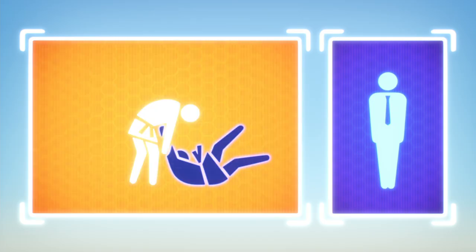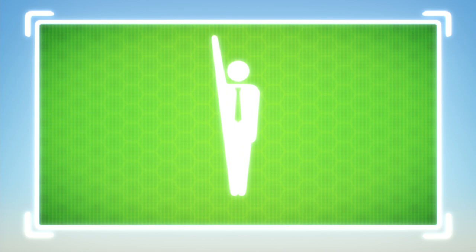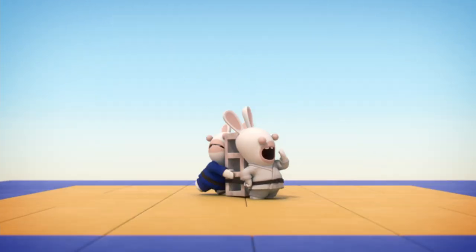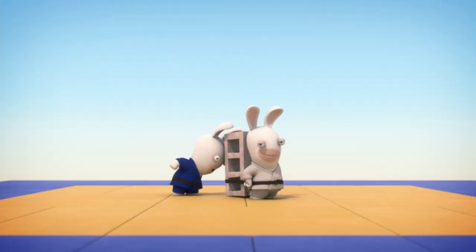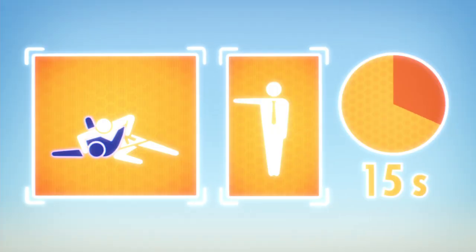But if the impact is too soft, you get a Wazari. Two Wazari in a match are worth an Ippon. If you don't manage to flip him like a pancake, you can defeat him by holding him down on the mat for 15 seconds, which gives you a Wazari, or 20 seconds — that's an Ippon.